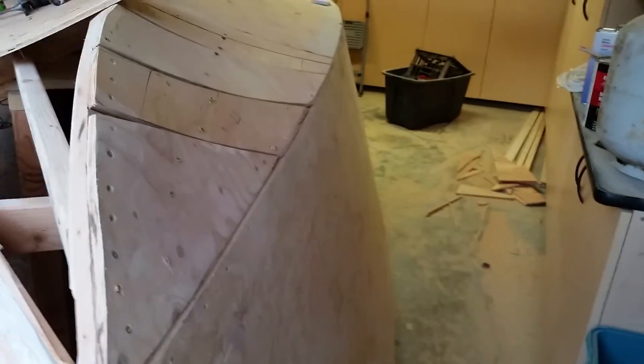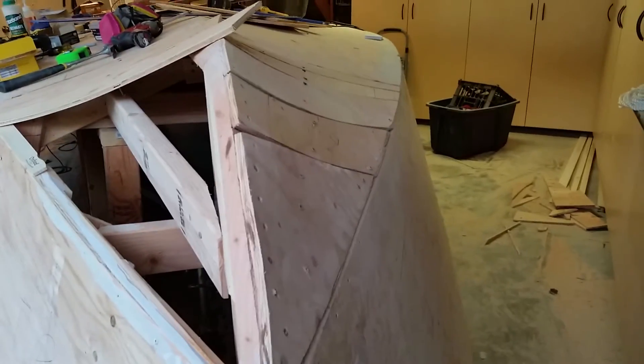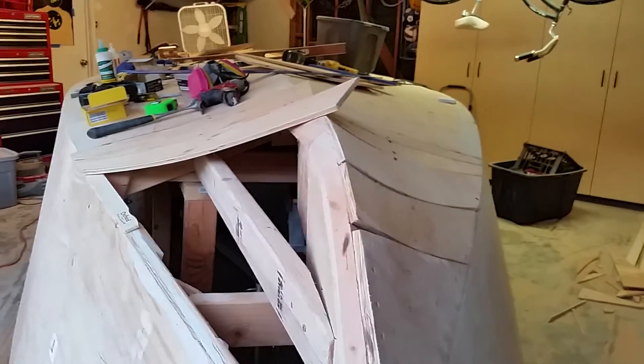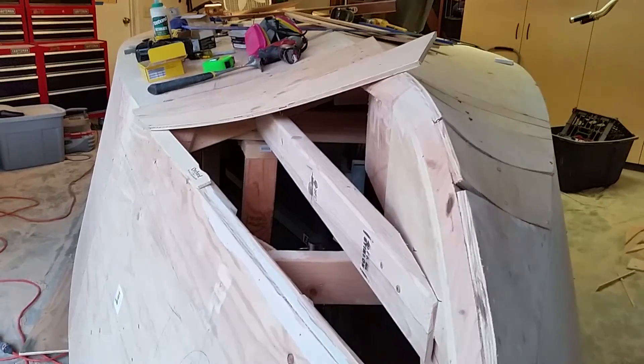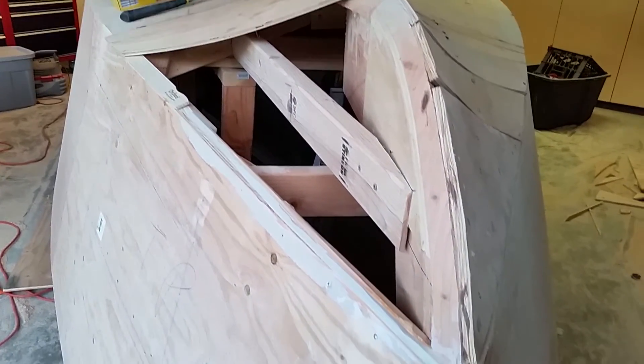Then I'll smooth all this up with fairing compound, give it a nice rounded edge, and finish up the bow. You can see the boat has a really nice curve, nice lines on it. Very happy with how it's coming out, very happy with the bow. Should finish this up tonight and then I'll post another video when I get a chance.